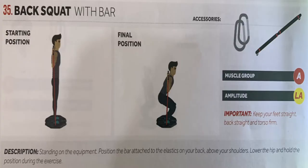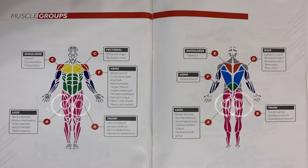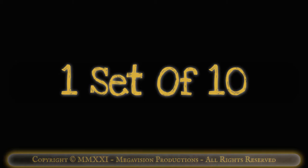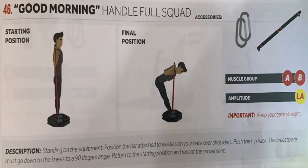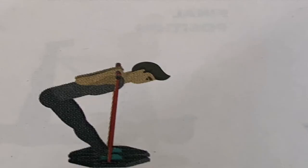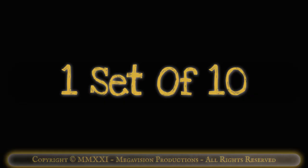Back squat with bar. Works muscle group A, upper legs. One set of 10. Good morning handle full squat with bar. Works muscle group A, upper legs, and B, trunk. One set of 10.